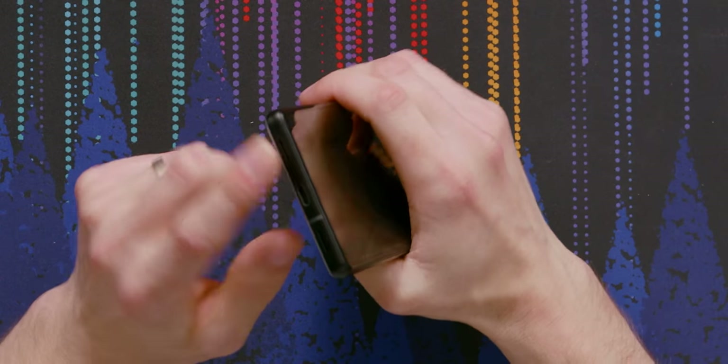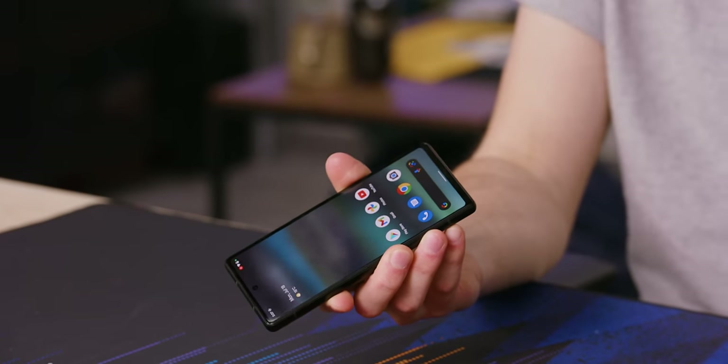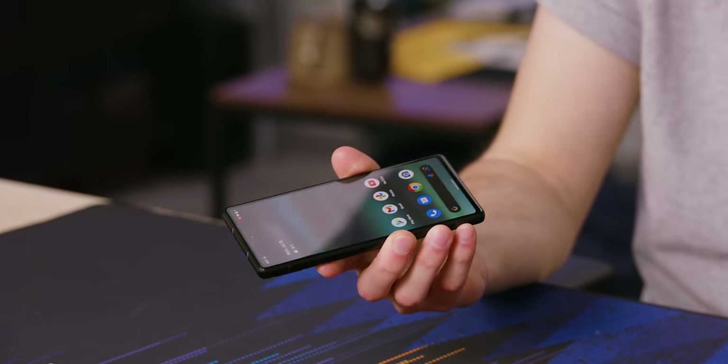The 6a is the first A series phone from Google to not have a headphone jack. It used to be one of the main reasons why you would consider this phone, because not everyone had made the switch to Bluetooth earbuds yet. They decided the game is up — no more of that.